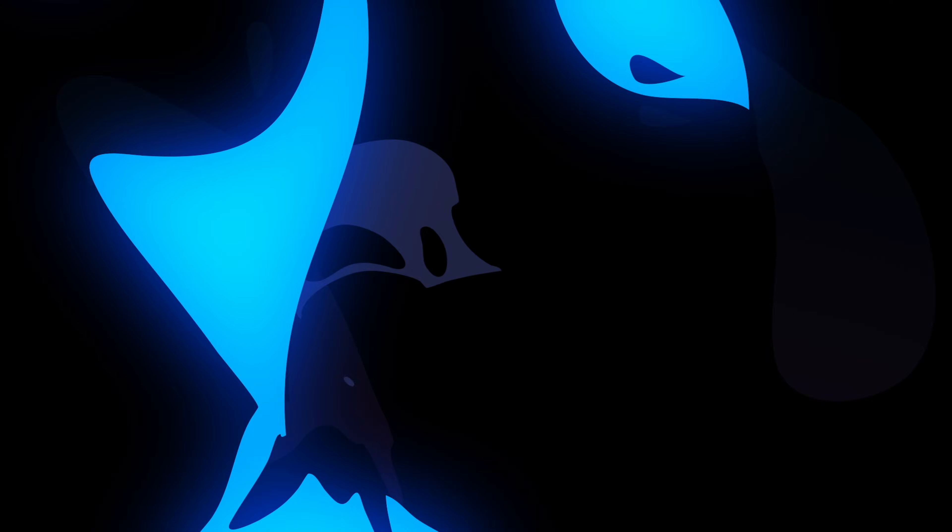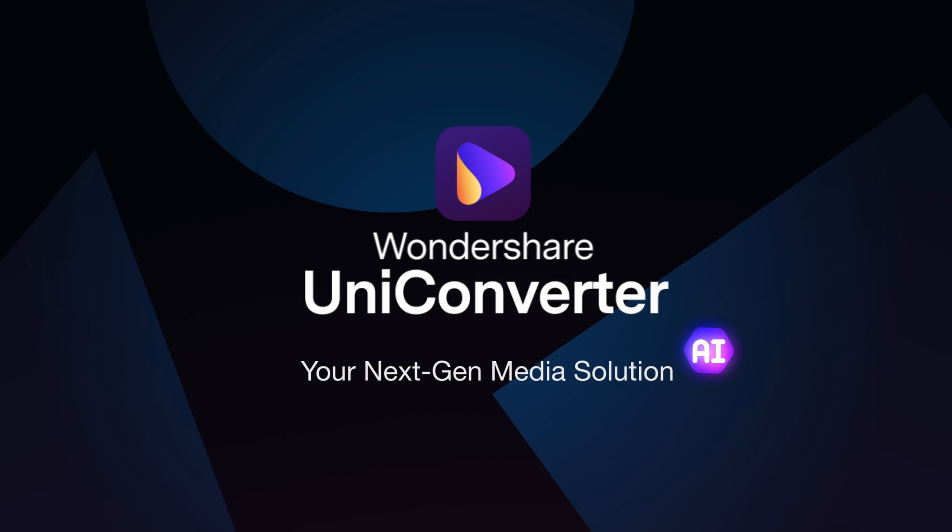In this video, we're going to enhance VHS videos to 4K. Hey everyone, I'm Don from Wondershare Uniconverter.